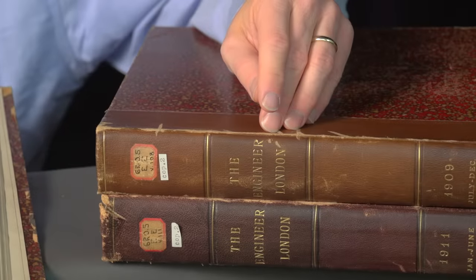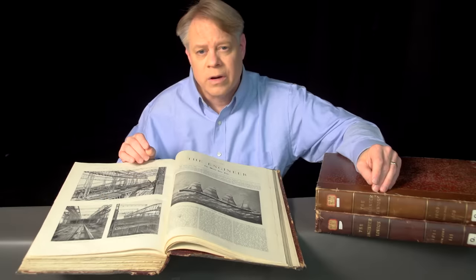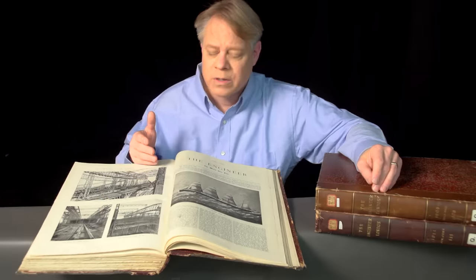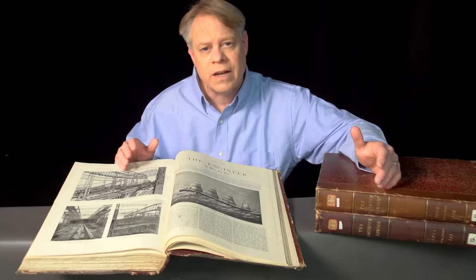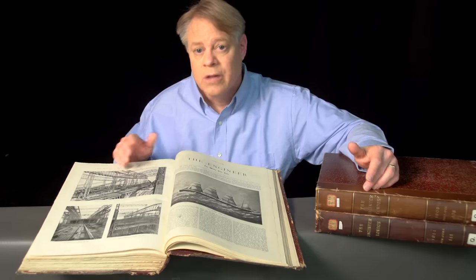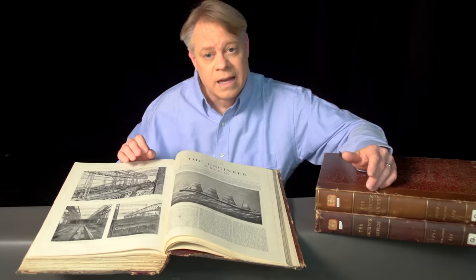These journals contain stunning images of the construction of the Titanic and its near-identical twin, the Olympic. I found these journals at the University of Illinois Library. The journals, written between 1909 and 1911, take me back to a time before the Titanic sunk. They give me a new perspective and let me appreciate the enormity of the scale of the engineering of the Olympic-class ships. So let me share with you some fascinating details about the Titanic and its twins, the Olympic and Britannic.